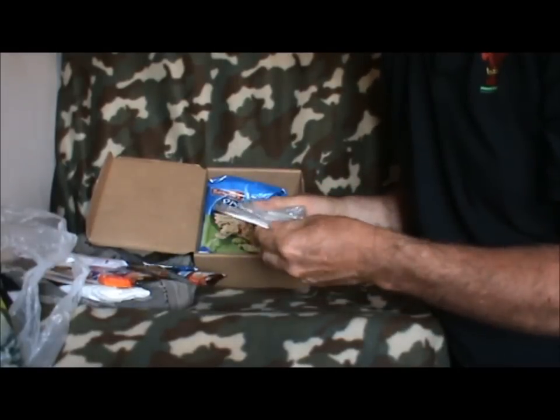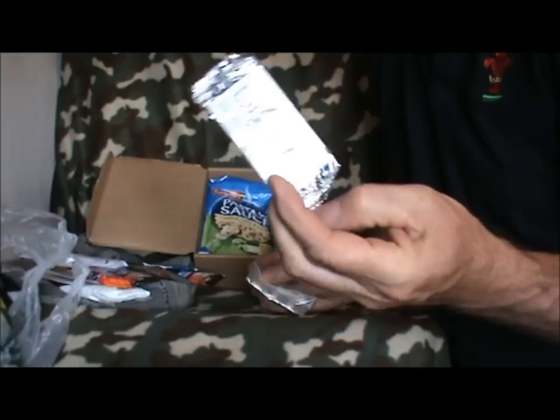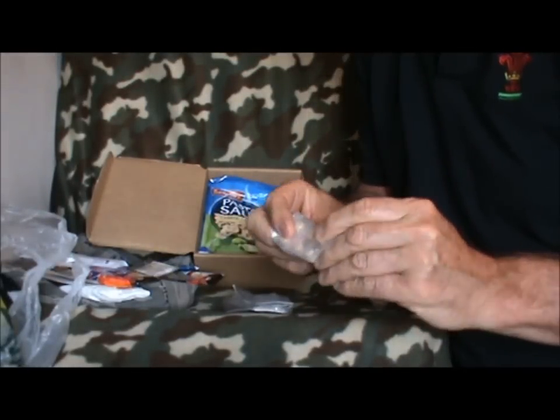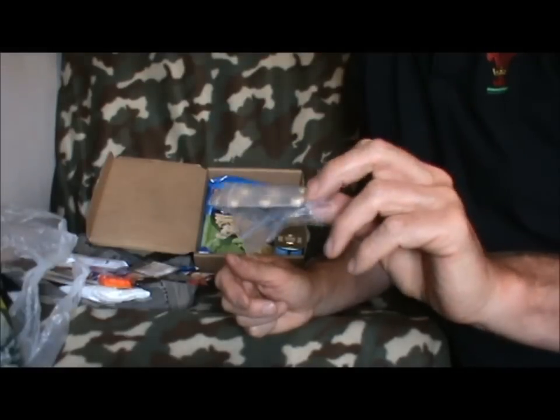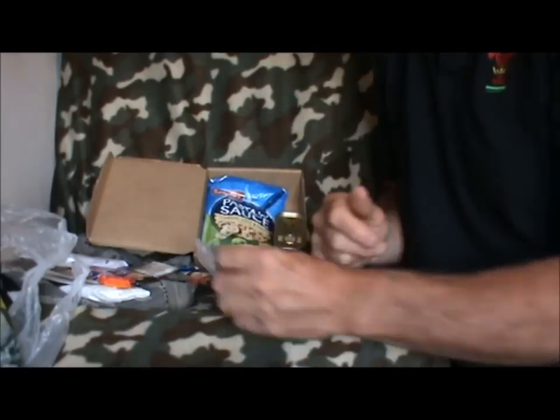A tea bag, and salt, pepper and a sachet of sugar - again from the aeroplane. Six tablets which are apparently like taking a Red Bull drink. Never tried them, they're just there just in case I need that sort of stimulant.